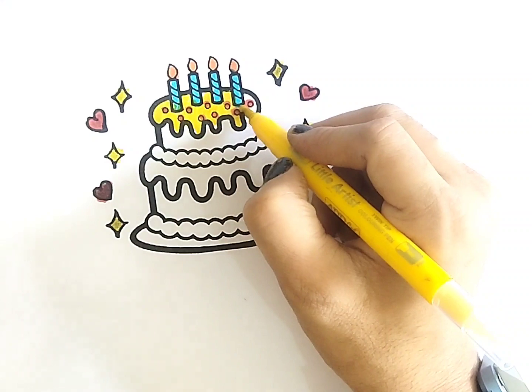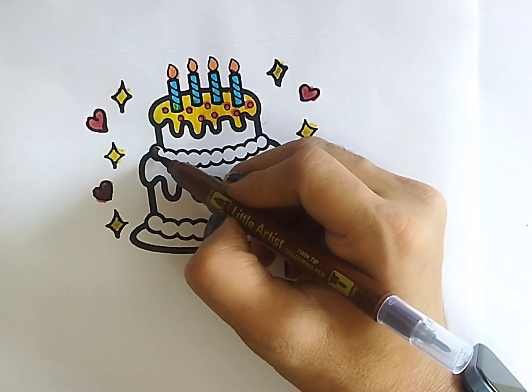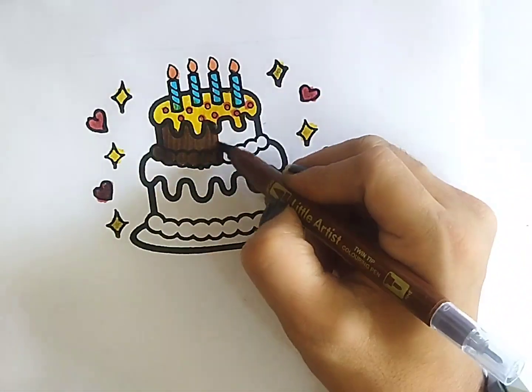Hickory dickory dock, the dog barked at the clock. The clock struck three, hickory dickory dock. Tick tock, tick tock.